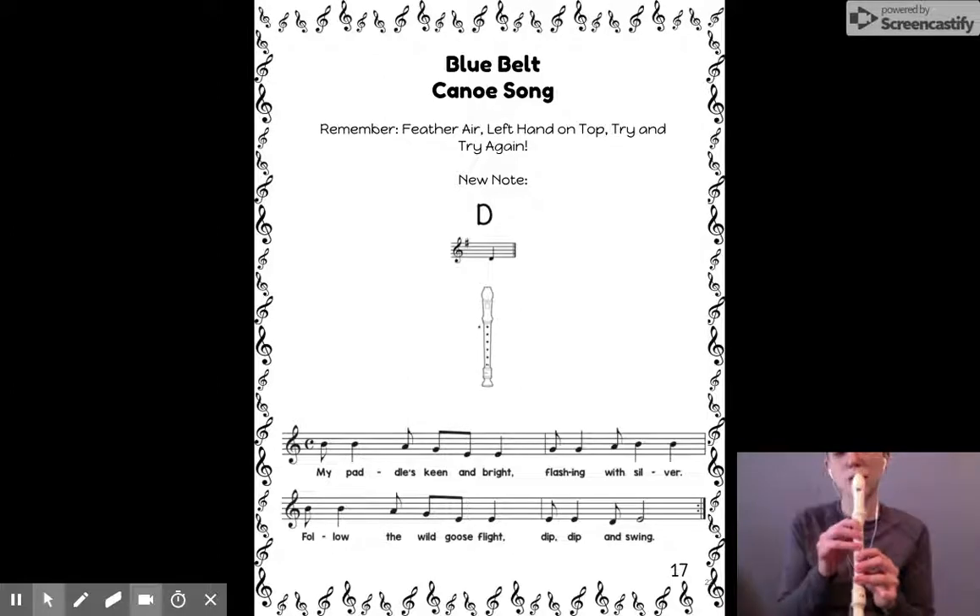Get your fingers there and be my echo just to try out the note. Go ahead. If you're not able to play that note and make it sound like mine, pause here and practice until you can.